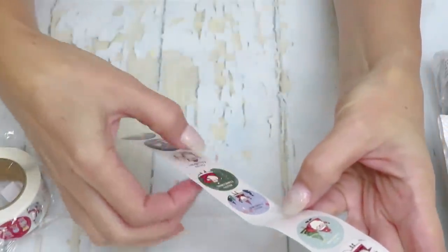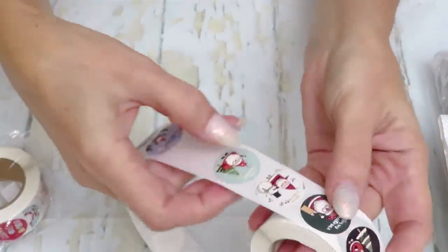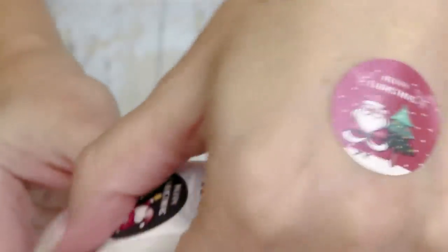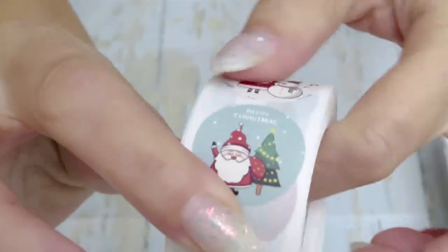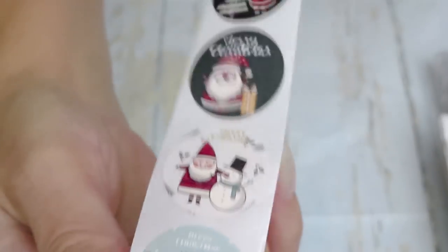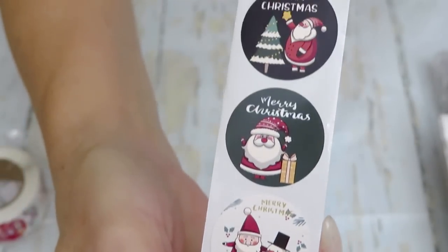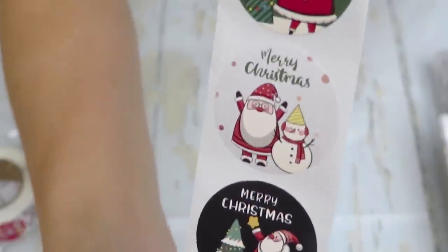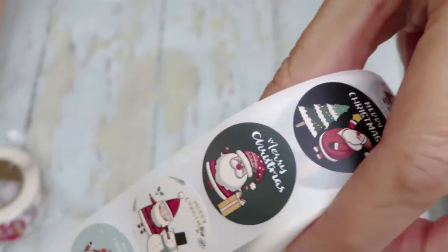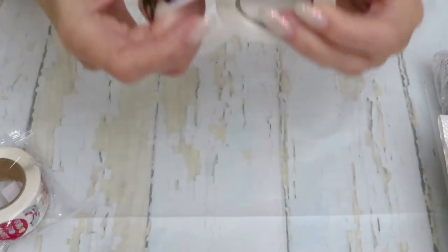How many varieties do we have in here? I think about one, two, three, four, five, six, seven, eight varieties, because from here it starts to repeat. There's a starting point — oh, it's a different one, hold on. Let me just look at what we have. Cute — yes it is! Now it's repeating.